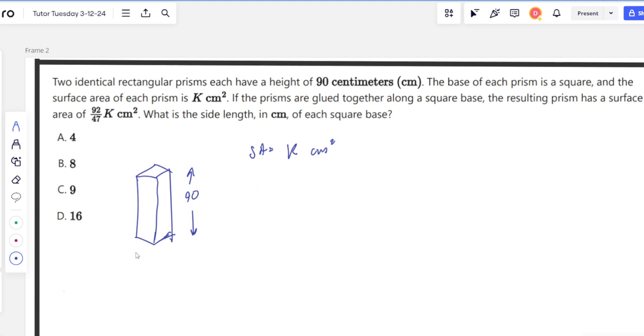If the prisms are glued together along a square base, I'm taking another prism and gluing them together. The resulting prism has a surface area of 92/47 k centimeters squared. So the surface area actually got reduced. I can label the side length as x and x, such that the area of one of the square bases is x squared. If we add the two prisms together originally, we get k plus k, which is 2k.